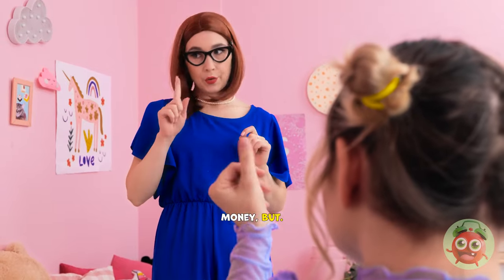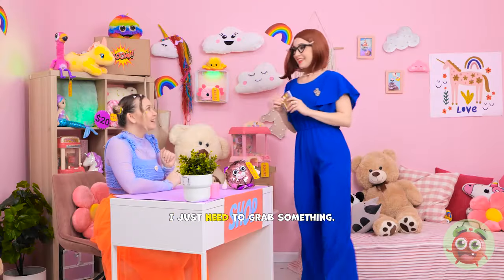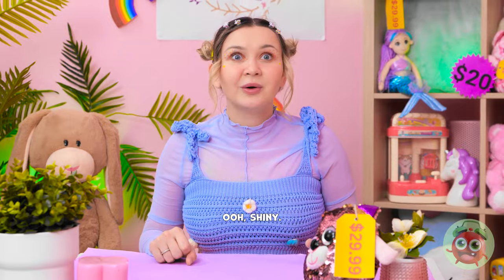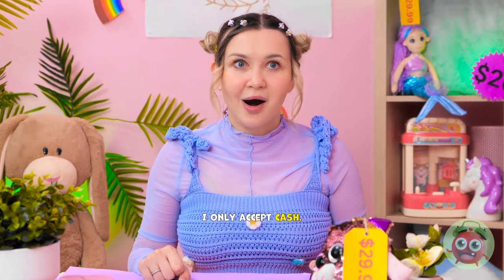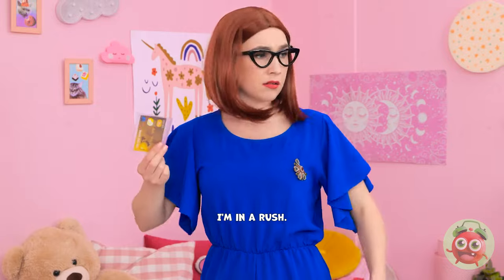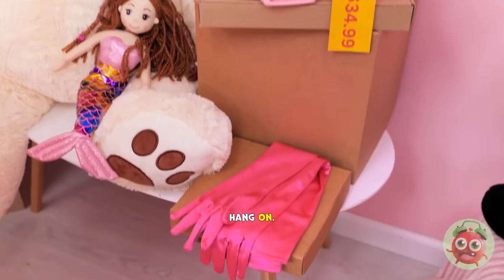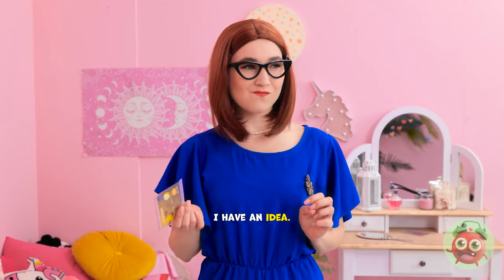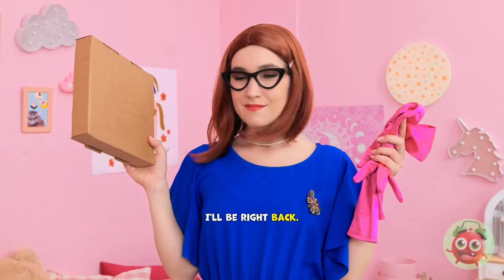Money! Fine. I'll play along. Wait there. I just need to grab something. Ooh, shiny! You're so silly, mom. I only accept cash. I'm in a rush, Chloe. What am I gonna do? Hang on. I have an idea. I think this'll work. I'll need these gloves and this box. I'll be right back.